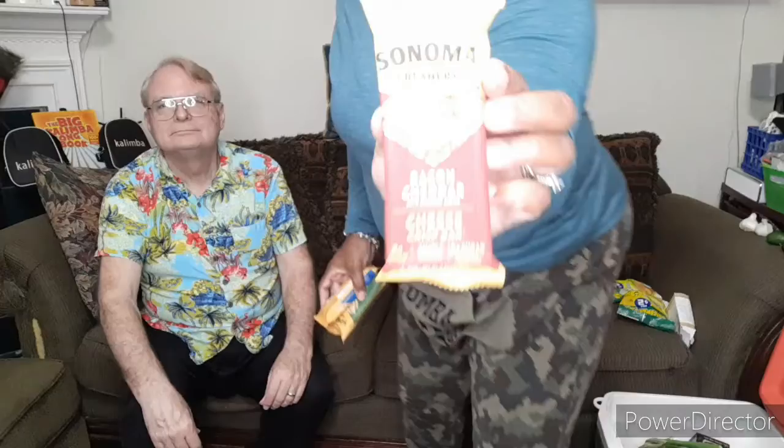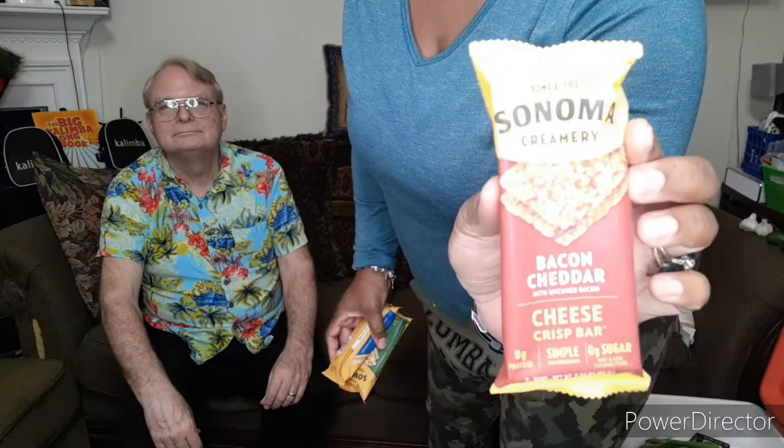From Sonoma Creamery, these are crisper bars — little cheese bars. There might be two or three in each pack. One is a parmesan cheese crisper bar and the other is bacon and cheddar. They're all cheese-based. The bacon cheddar looks really good from the picture on the package. We got them at pantry pricing so we figured we'd give it a shot.